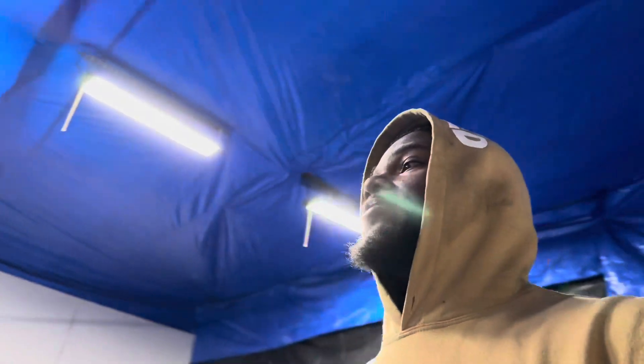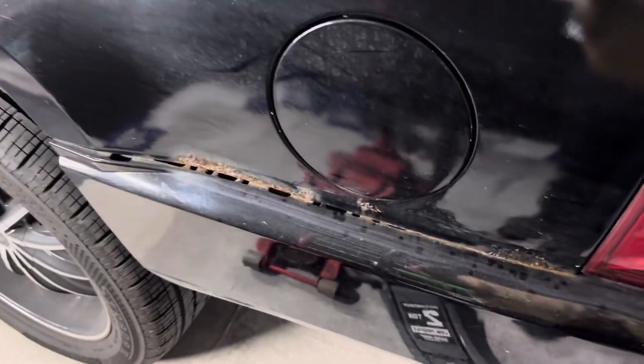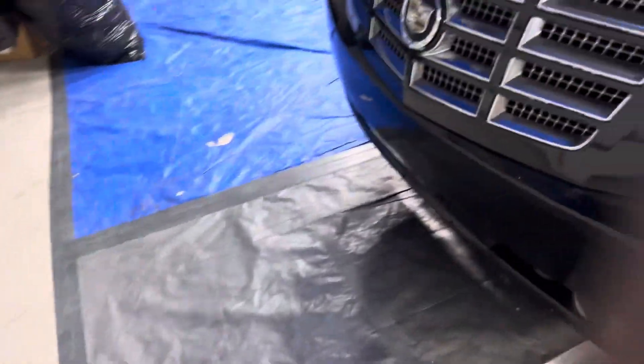It definitely has to be like 100 degrees in here too, because with this vinyl you've got to have a warm shop to work in. But we're gonna get it situated, get it right, get it tight. I really want to knock out this little body work — just surface rust right there — first, because I ain't trying to wrap over that, it ain't gonna be smooth. I'm gonna hand sand it, knock it down, then start taking this apart. I'll set y'all up and let y'all watch me get busy.